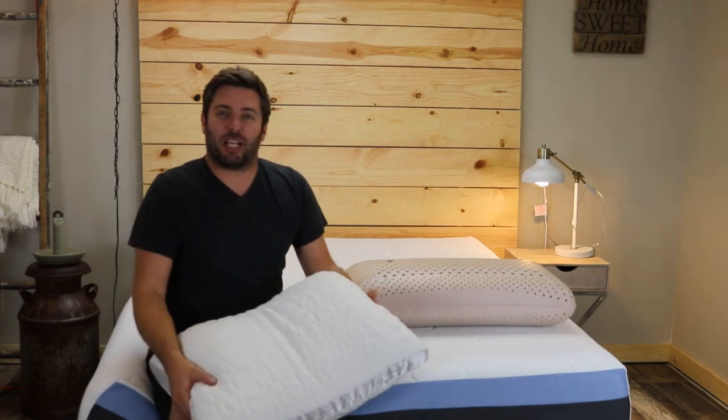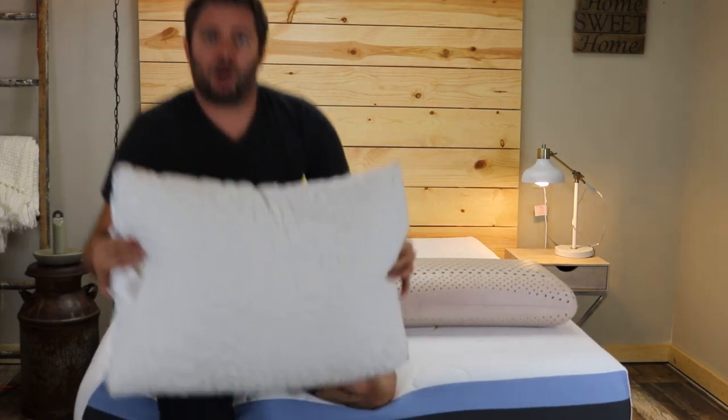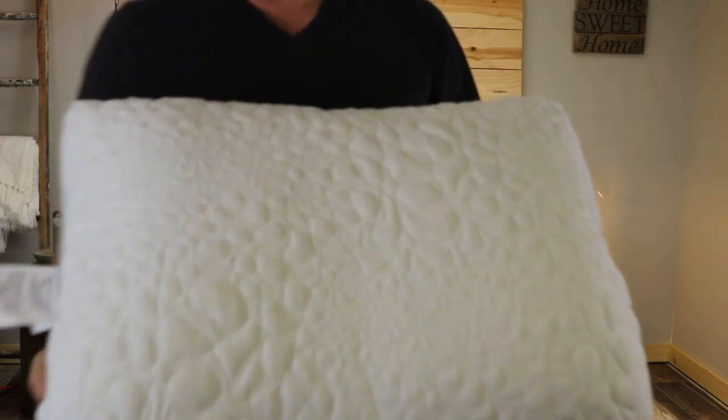Hi everyone, my name is Ross, your mattress expert from RealMattressReviews.com. Today we're going to do a quick video on the Nest Easy Breather Shredded Memory Foam Pillow.